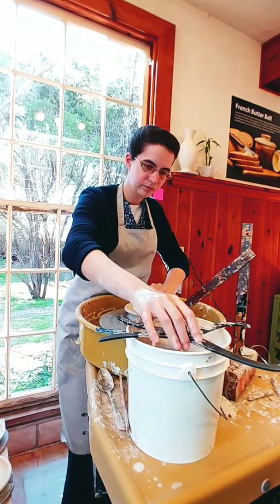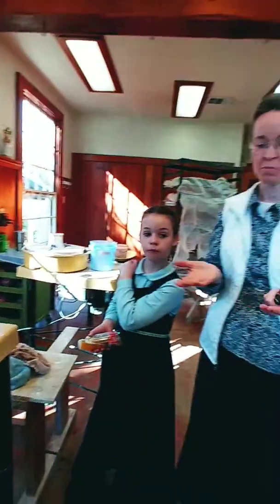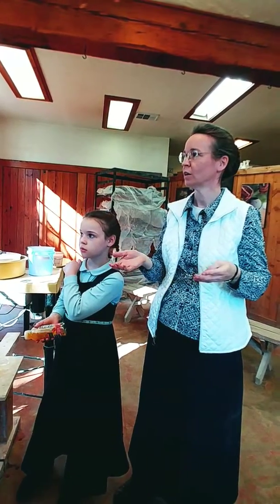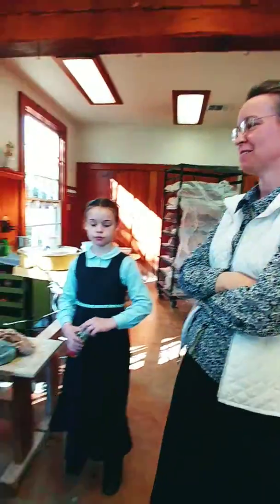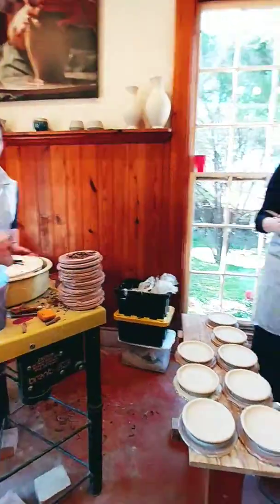She taught a class to our kids and a bunch of other young kids where they made bowls. They rolled a slab and put it over another bowl, and then they did a little rickle edge, like you'd do for a pie. It was really neat — it turned out very pretty. Well, thank you so much for letting me.